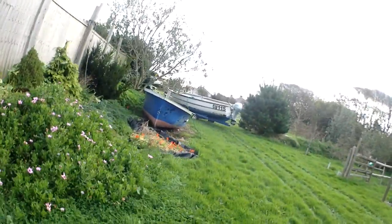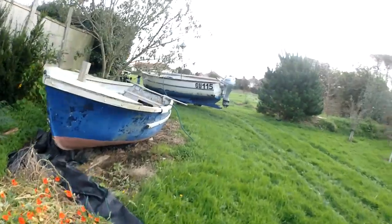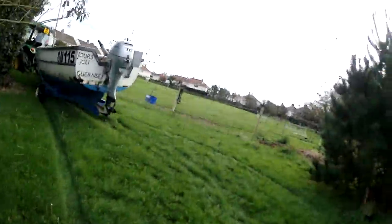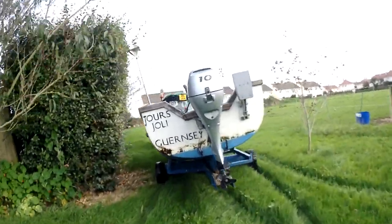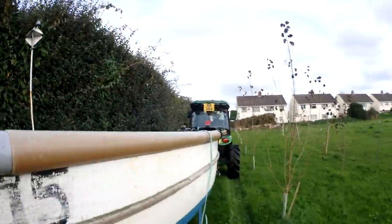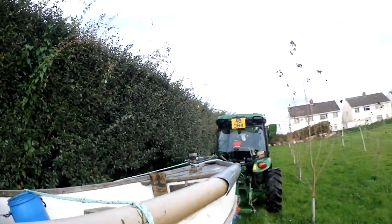So, we've finally made it back here, that was a bit of fun. We're going to put it round the back of the house, that way I can work on it over the winter.